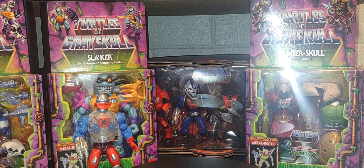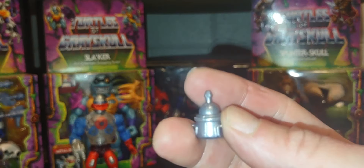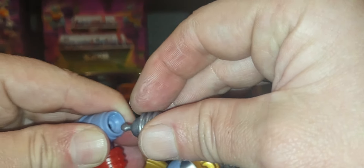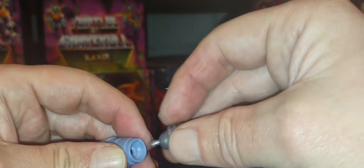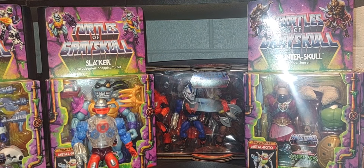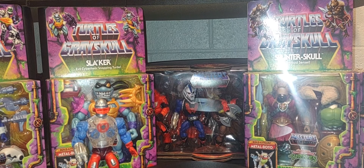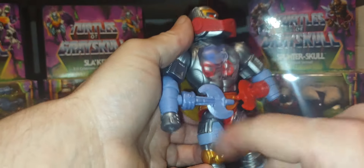Now I'm having a tough time pushing this little peg into the hole for his hand, and when I try to remove it I feel like it might snap off the figure — so be very aware of that. These little hand pegs are so fragile and easy to break. I think each peg came matched with its own specific hand, so make sure you're using the right one.